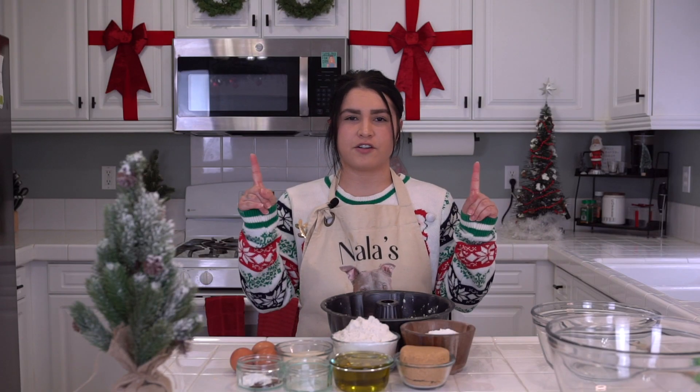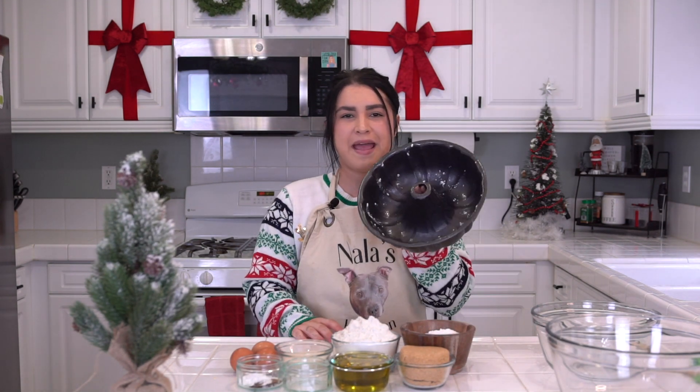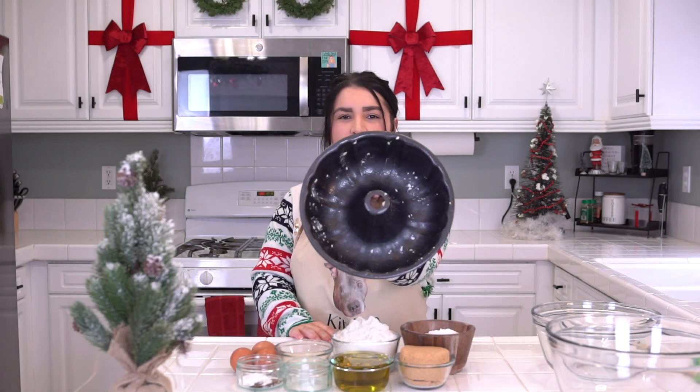First things first, you're going to preheat your oven to 325. Then you'll grab your 12-inch bundt pan and you will spray it with non-stick cooking spray and lightly flour it to look like so.